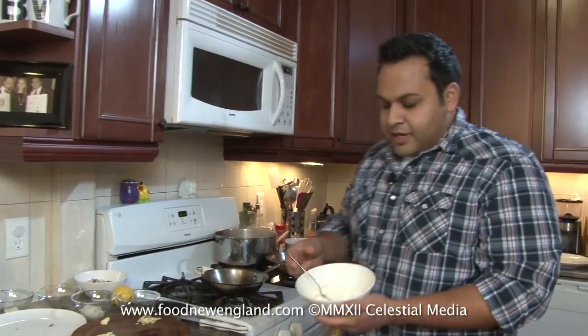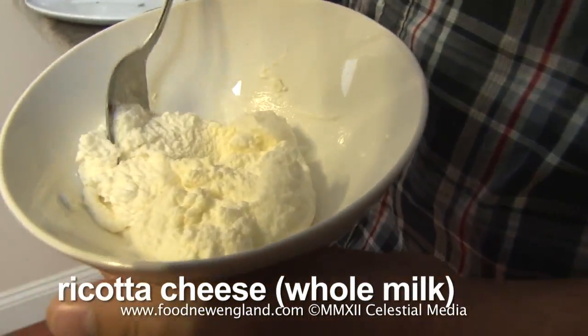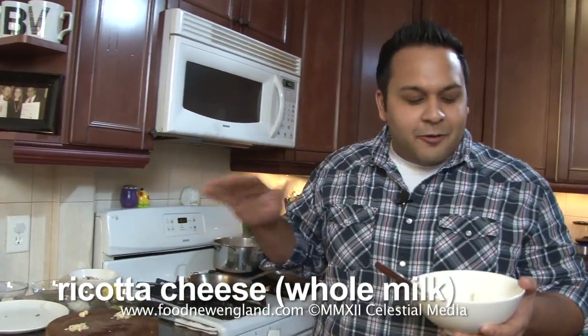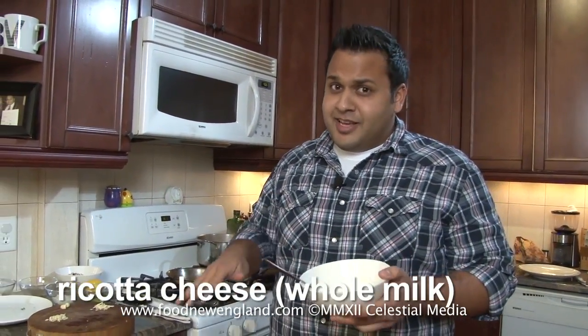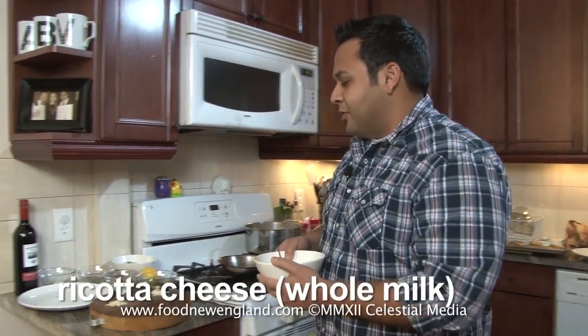Ricotta. If you guys don't know what ricotta is, it's this really nice, spreadable, fresh cheese. When you go to the store, you want to make sure you get the whole milk ricotta — none of that part skim, none of that no fat, low fat stuff. It really doesn't taste the same. It's like drinking whole milk versus skim milk — it's good once in a while, but for this kind of dish, go for the real thing.